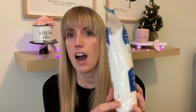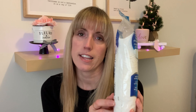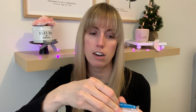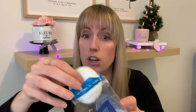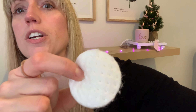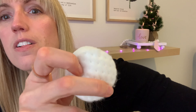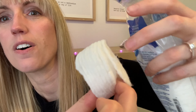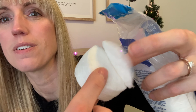Another disappointing product from Dollarama is their cotton pads by Fluffs, $1 to $1.25. I've had these before and get them when I'm in a pinch, but I don't like them because they're so fibrous and fluffy. I usually take off my eye makeup and I'm constantly picking out all the little white bits of cotton — you can see against my black shirt how they're all pully and just fall apart.